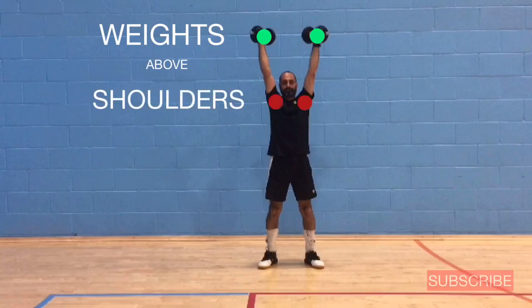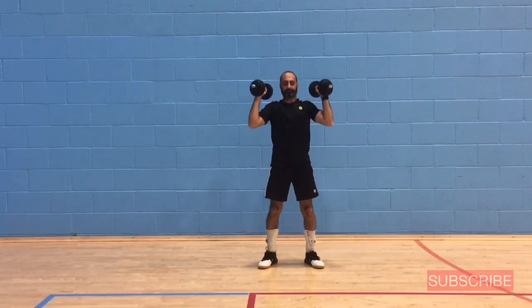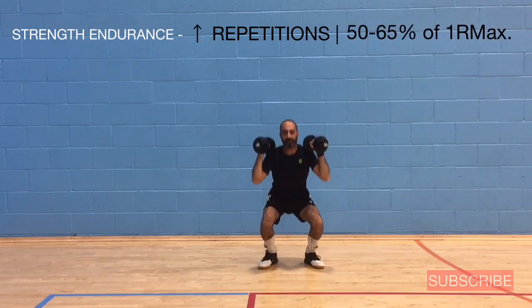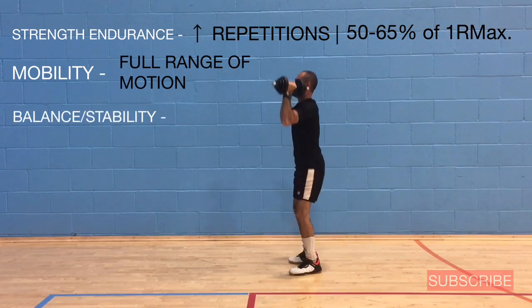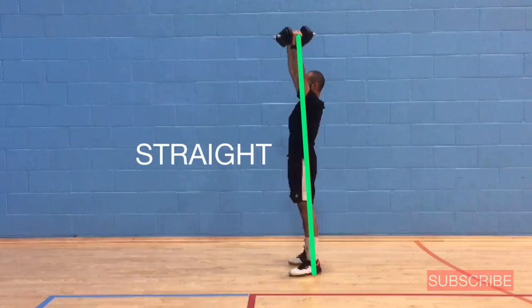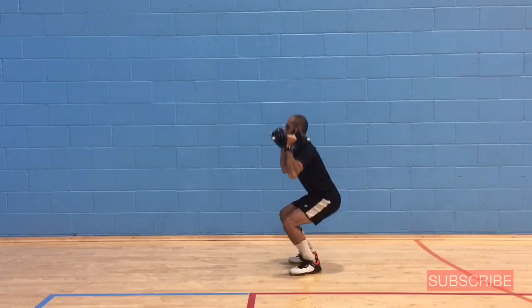At the top of the movement keep the weights above your shoulders. The intensity and volume of these exercises are to improve strength endurance — that means high repetitions and medium weight. Your mobility should be a full range of motion. Do the exercises slow for balance, stability, and coordination, making sure you're creating straight lines. Always take care of your upper and lower back when doing these exercises.